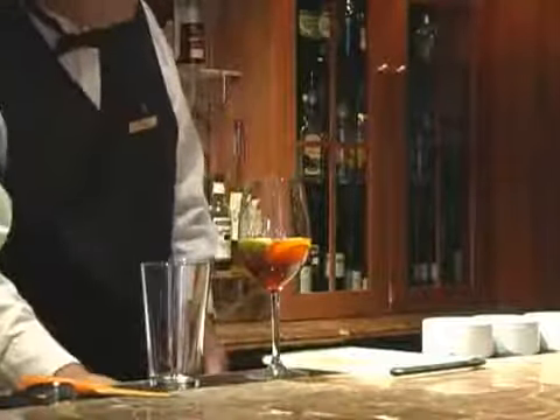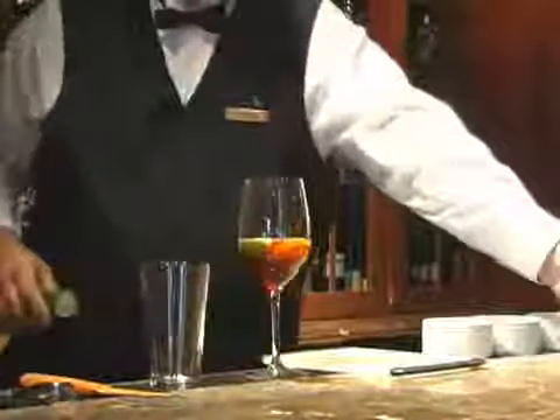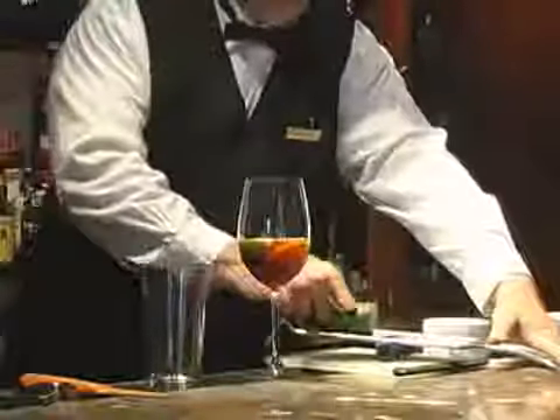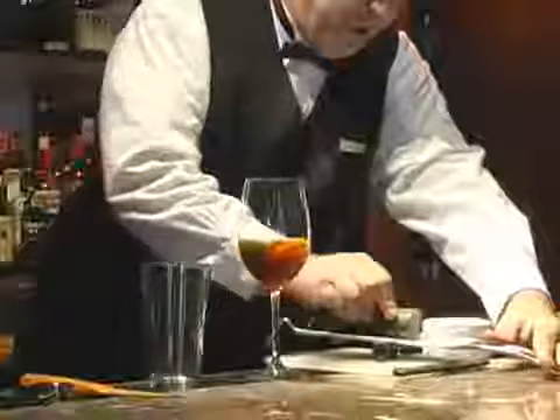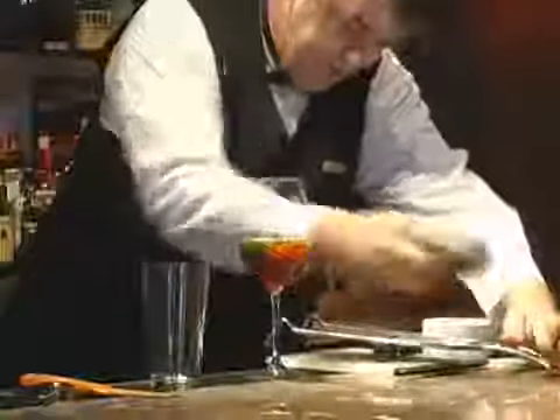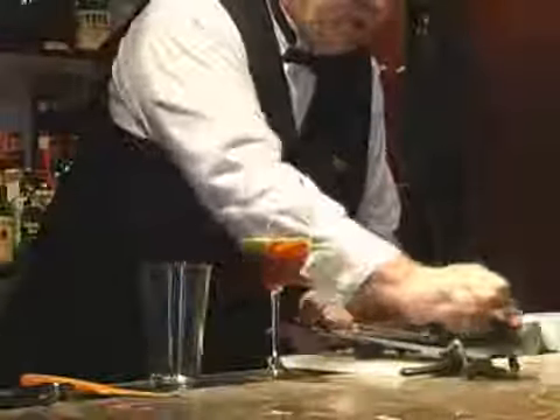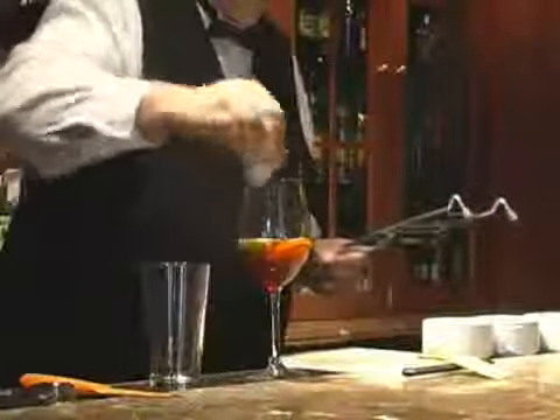The signature garnish for a Pimm's Cup traditionally is a green called borage. That's not commonly or easily available here in the US, so we're using cucumber as a substitute. Put in a nice piece of cucumber. We put the fruit in there to absorb the flavors — they're flavors that are both released by alcohol, alcohol-soluble, and those that are water-soluble.